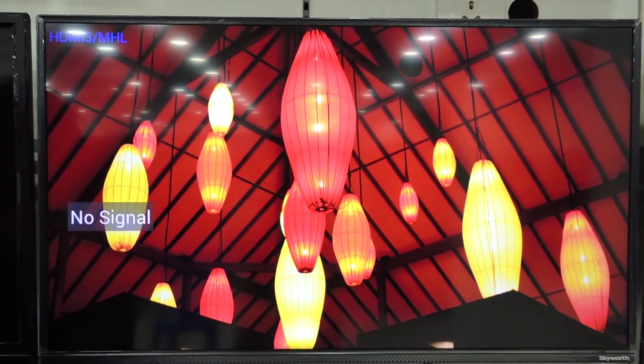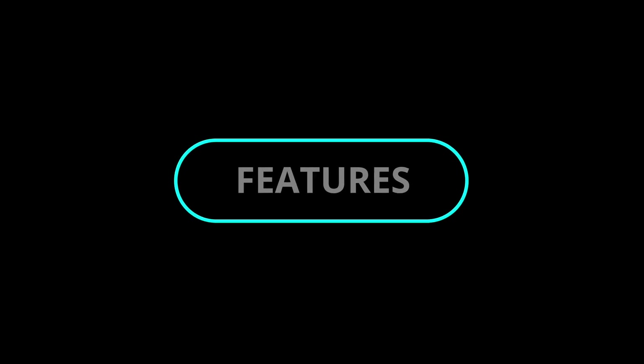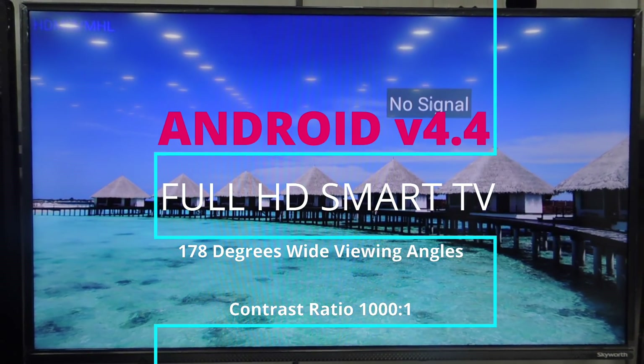Towards the bottom of the TV it comes with air vents and two speaker outlets. The TV is wall mounted here; however, it has two stands for standing on the table. Moving to the features, this is an Android-based TV running on Android version 4.4.